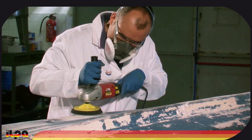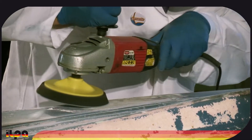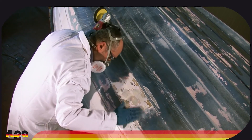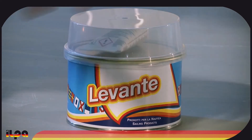We complete the repair by sanding with the sandpaper provided in the kit or with a flexible abrasive disc. Finally, we apply the Levante putty gel coat for a finishing and polishing effect.